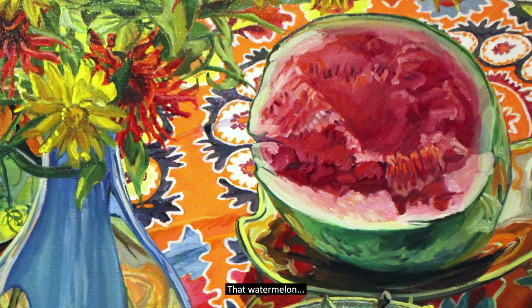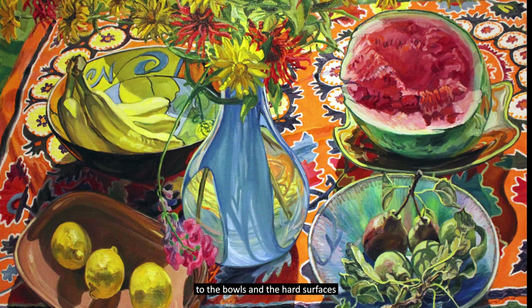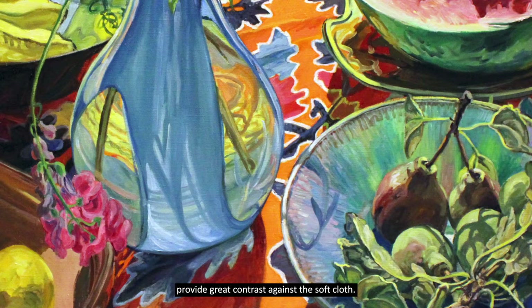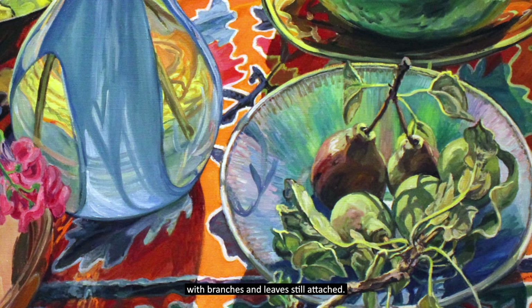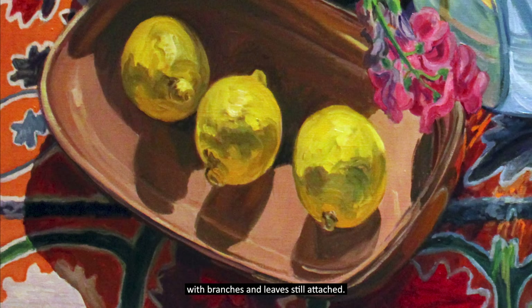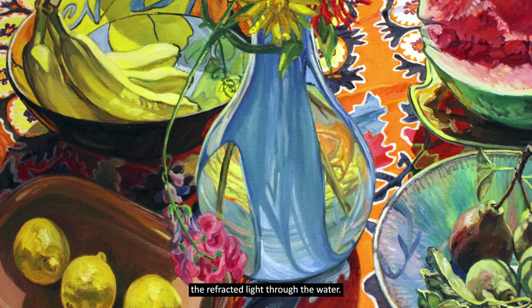That watermelon — up close it's hardly recognizable, but from a distance, doesn't it look perfectly ripe? The attention to detail by the artist to the bowls and the hard surfaces provides great contrast against the soft cloth. The technical skill allows the colors of the cloth to radiate through the transparent plate. These pears are so realistic, they appear freshly picked with branches and leaves still attached. The yellow lemons are rendered in such a way that you can see the texture clearly. And this vase of fresh flowers has been delicately painted to provide the illusion of depth — the reflected light through the water.